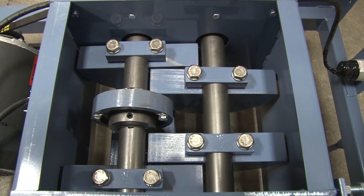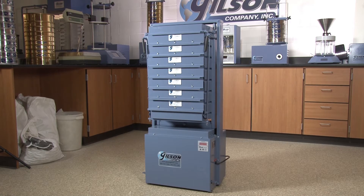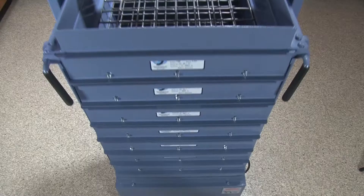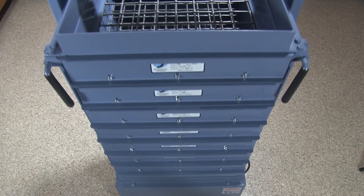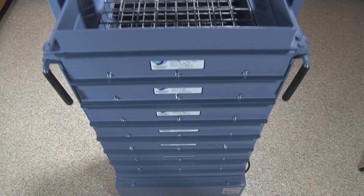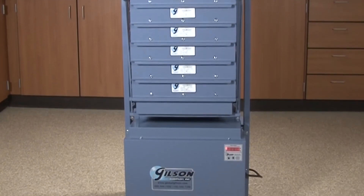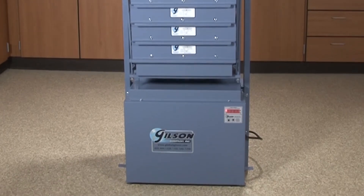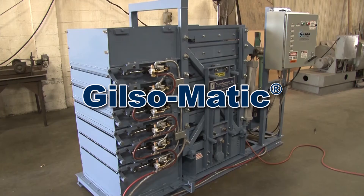The Gilson Porta Screen is a rugged, lightweight, portable solution for particle size determination measurements. These lightweight, sturdy machines are designed for performance, durability, and mobility, and also have a counterbalance drive system for smooth operation. The Test Master and the Porta Screen come with a feature-rich digital controller.